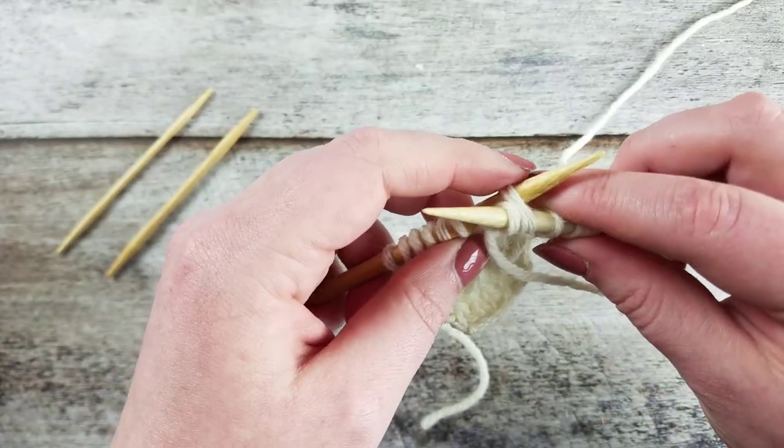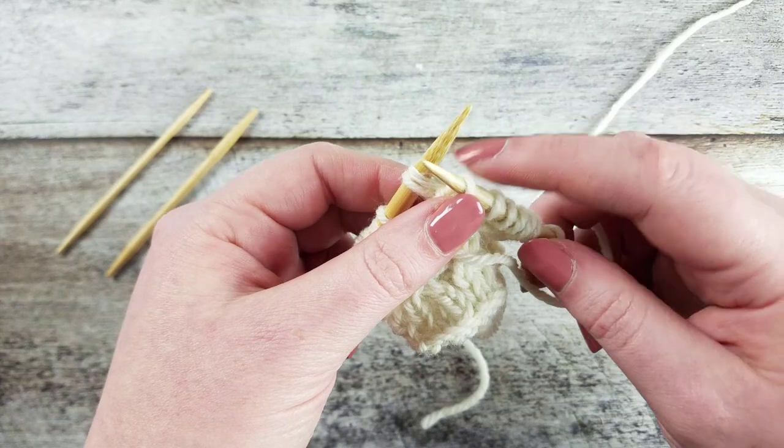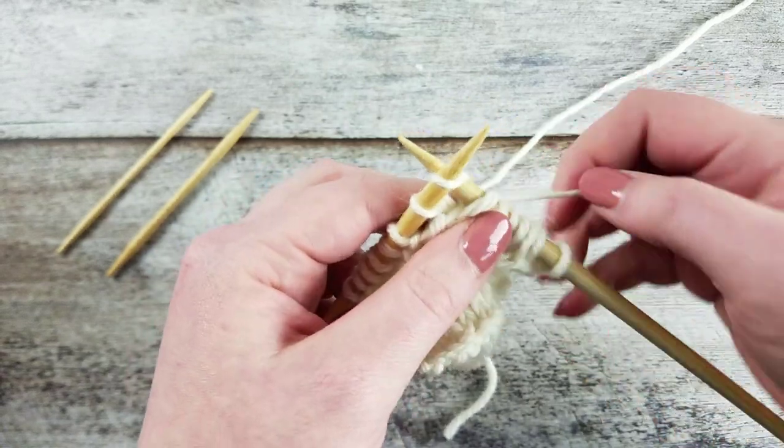Slide the two stitches onto the left needle, dropping the first stitch from the right needle. From the front of the work, slip the knit stitch back onto the right needle and then knit the two slip stitches on the left needle.